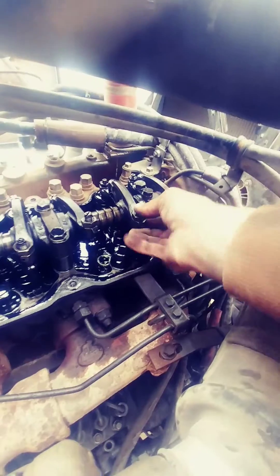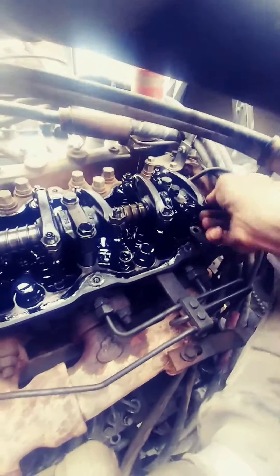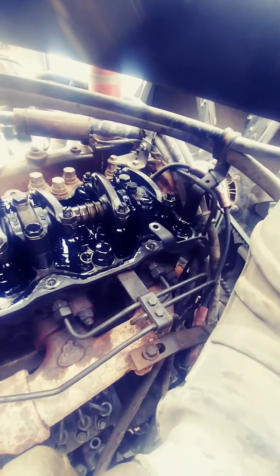I pulled the valve cover because this harmonic balancer doesn't have any timing marks on it, so I went ahead and rotated it to about where I thought it would be. I got my valves free — you're either on cylinder one or six. On number six back here you can kind of see the intake valve starting to open. For this valve adjustment you want to be at 30 degrees after top dead center, and the timing marks are actually on the flywheel, so let's go below.